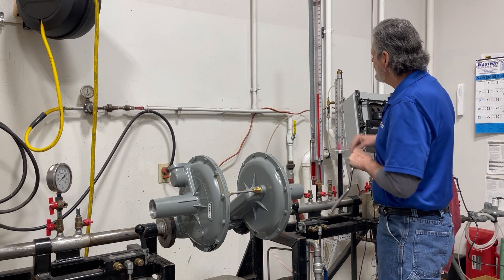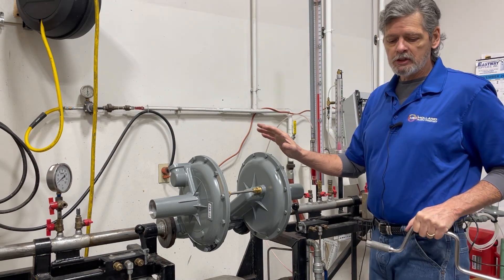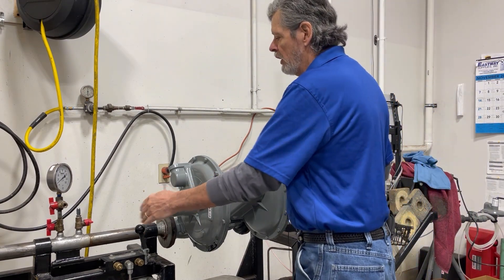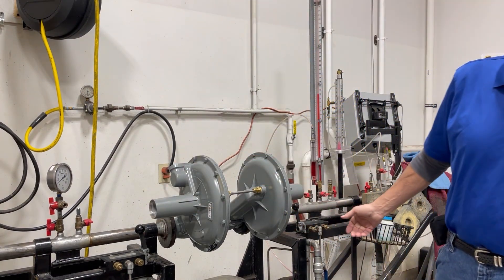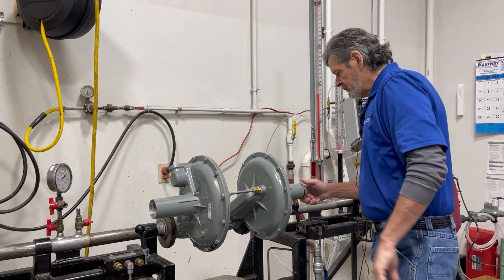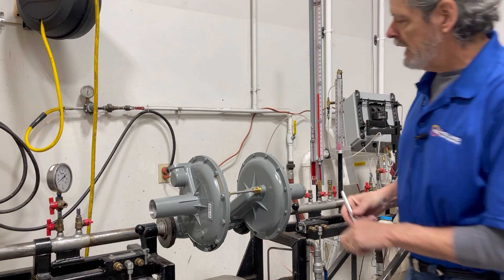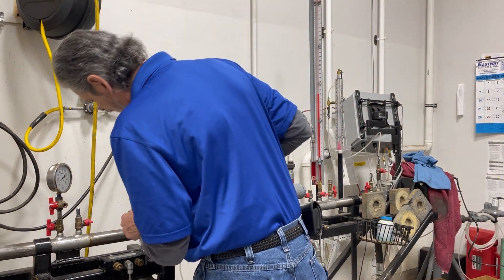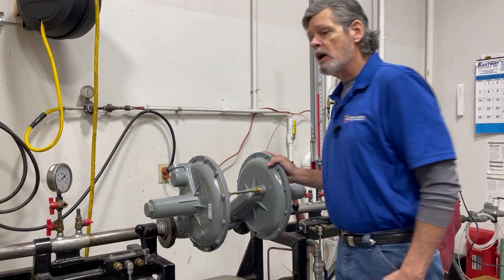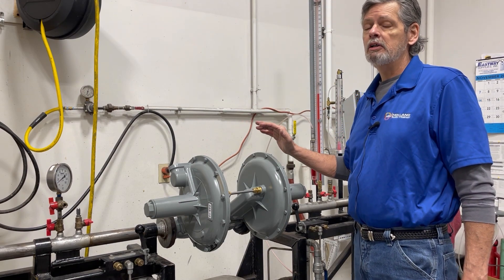The reason that we have this spread is so that each of these regulators are not battling each other — one isn't trying to take over all the time. This will allow our monitor regulator to be at full open, and our control regulator will now be controlling all of your outlet pressure. The monitor will be sitting there doing just its job: to monitor your regulation in case your control fails.